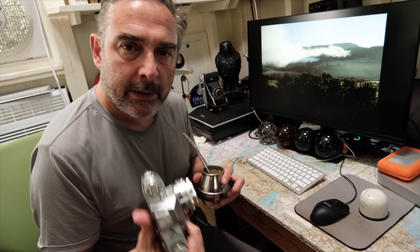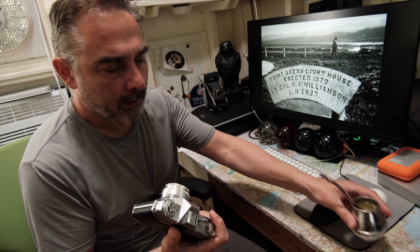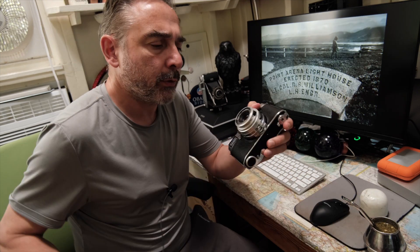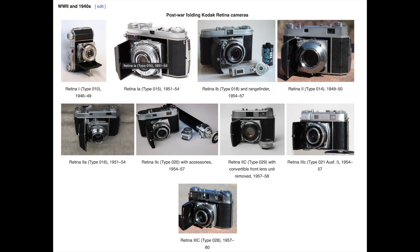I am looking at a Retina S reflex camera. This is a camera from the late 50s — I think it was introduced in 1959. It's part of a long series of Retina cameras, both rangefinders and SLRs.